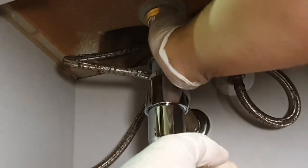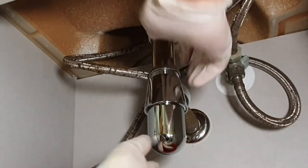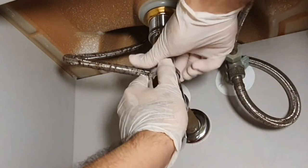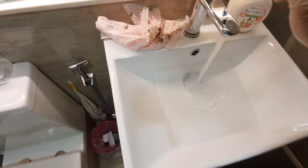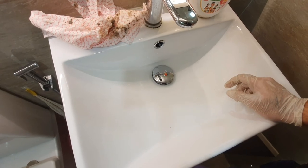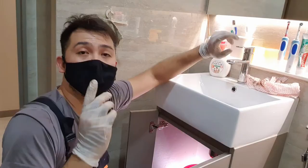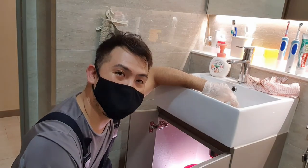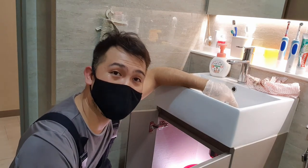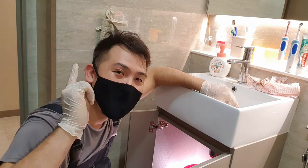Then go ahead and screw it on to the drain. That's the easy way to swap out a bottle trap and sink drain. Following it step by step, you shouldn't get anything wrong. All you need to do is check for leaks and tighten up where needed — put a bit of plumber's tape where necessary, a bit of silicone, and everything should be good as new.